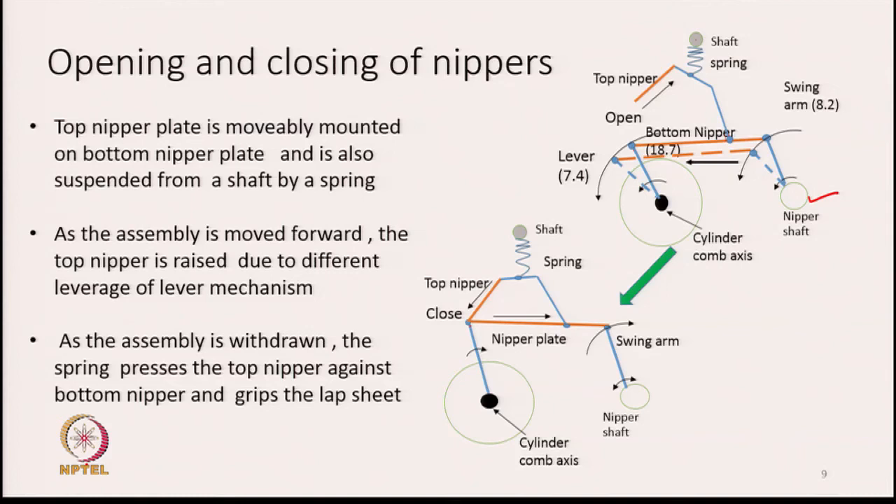The rocking motion of the nipper shaft in the clockwise direction causes the nipper plates to open and close. So it not only moves backward and forward — the top and bottom nipper plates also open and close simultaneously. By this link mechanism we fulfill two objectives: the bottom nipper plate assembly moves forward and backward, and the top and bottom nipper plates also open and close simultaneously.